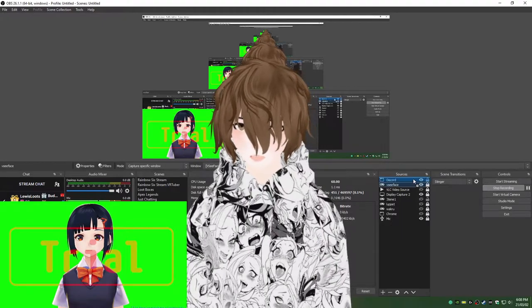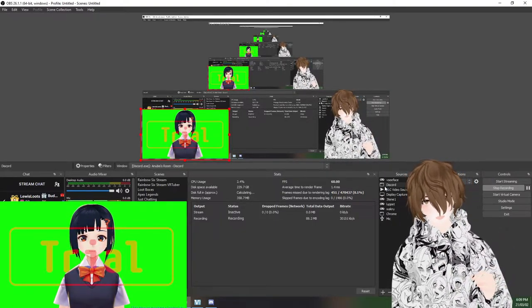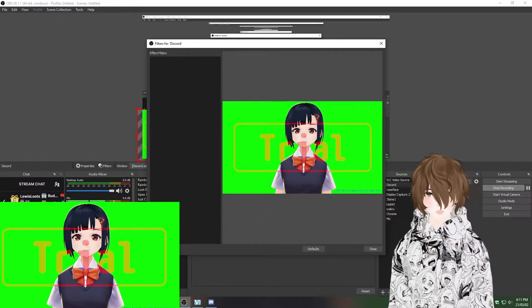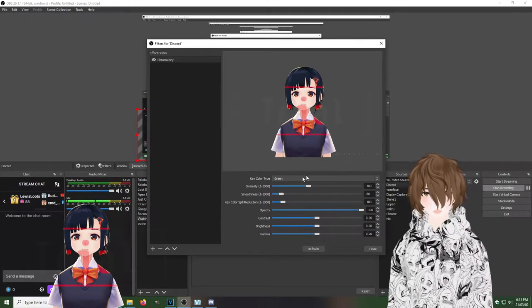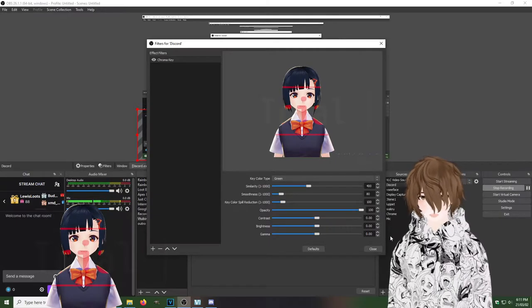Re-enable your VC Face and adjust yourself to the proper size — there you are, and there's your caller over there. Now we need to make their green screen disappear. Right-click on the Discord source, go to Filters, hit the little plus button, and add Chroma Key. Click OK, and because we've got a green screen by default, it should just show up and work. Don't worry about any trial watermark — you shouldn't have that on your screen. And just like that, method one of two is completed. If this works for you, your collab is now a thing.